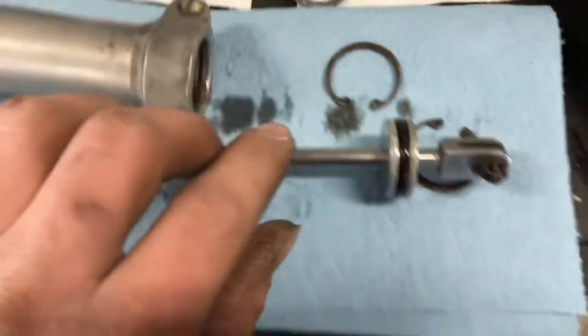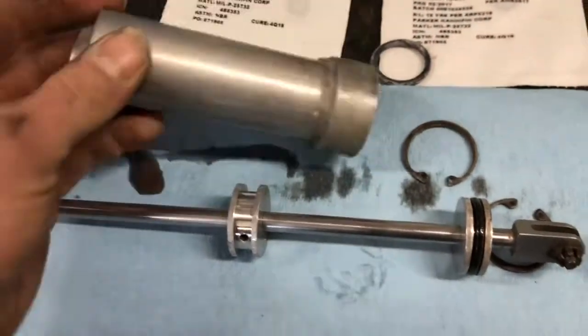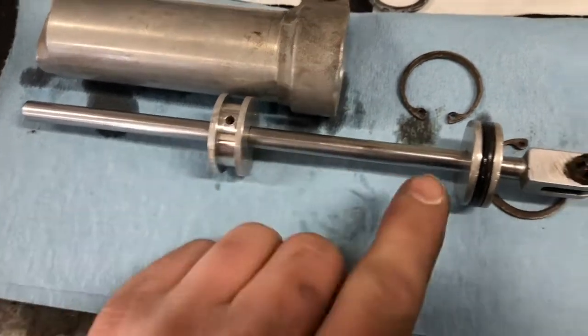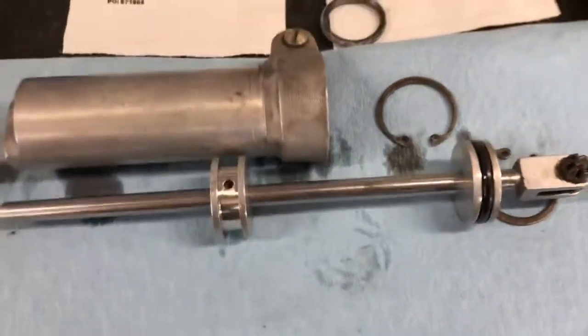Once you have that clip out, you've got three o-rings in this. You've got one o-ring there, one o-ring there. What you're gonna have to do is tap that roll pin out and you can slide this off with the second o-ring in.